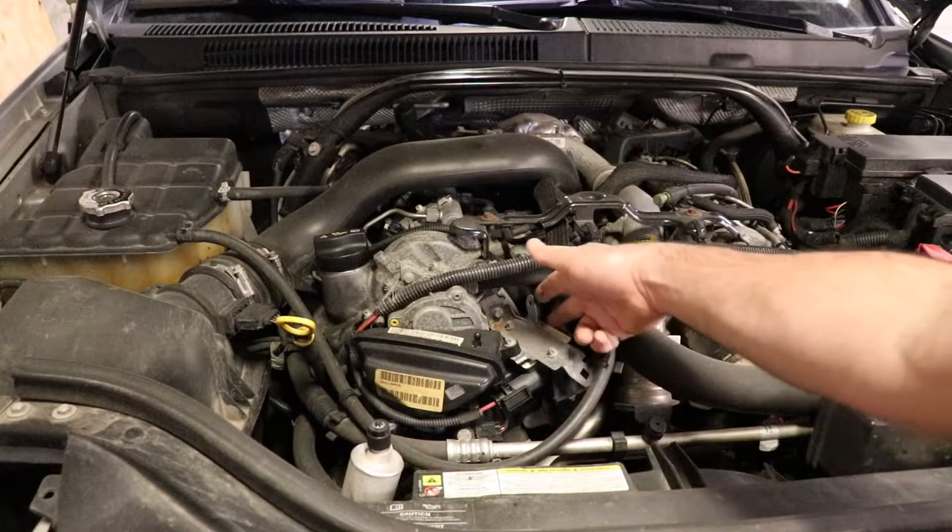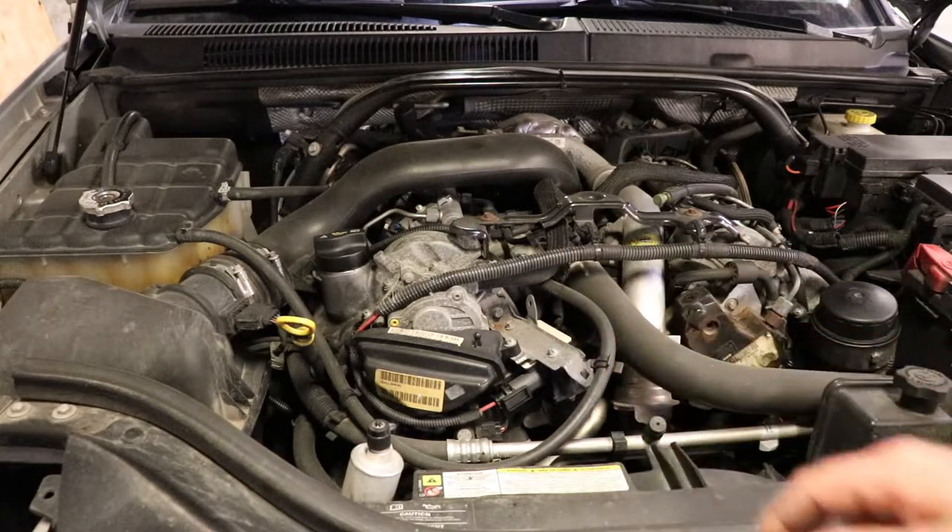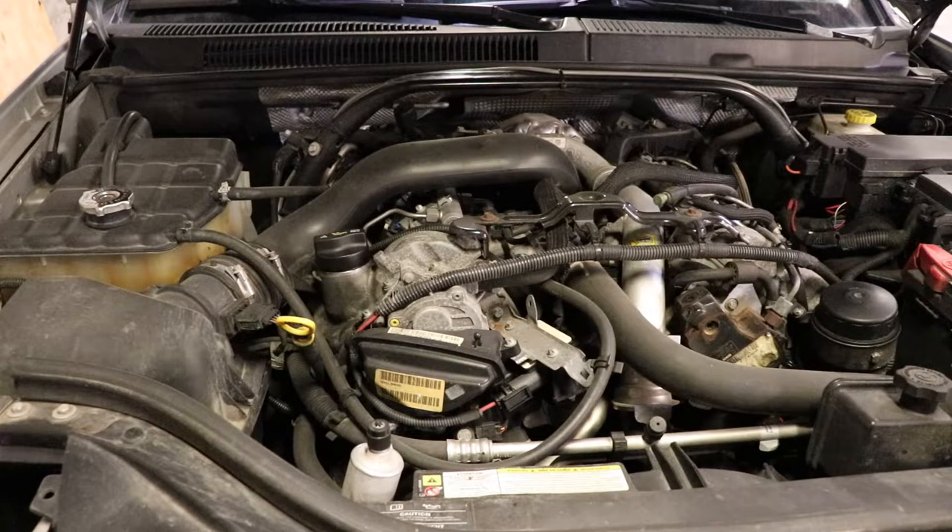The controller is right here. This one does not have any problems with it — it just has a lot of hours and a lot of starts on it. I just wanted to get it replaced. It's actually the summer right now.